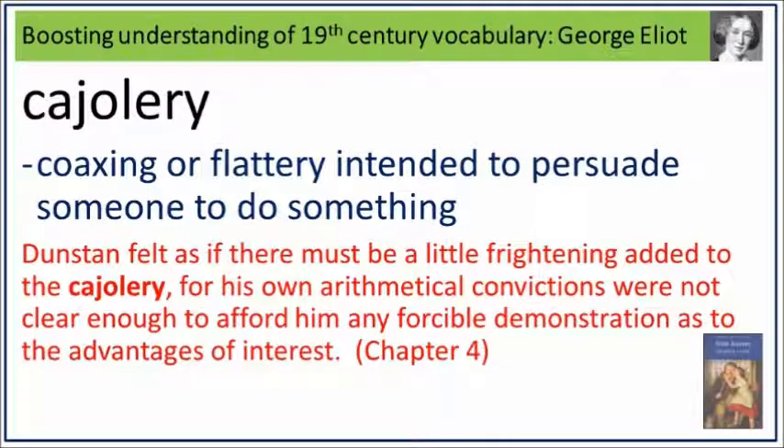Dunstan felt as if there must be a little frightening added to the cajolery, for his own arithmetical convictions were not clear enough to afford him any forcible demonstration as to the advantages of interest. Cajolery: coaxing or flattery intended to persuade someone to do something.